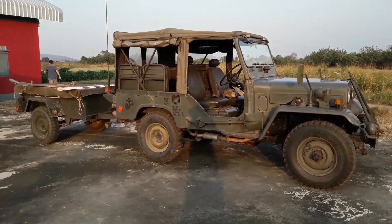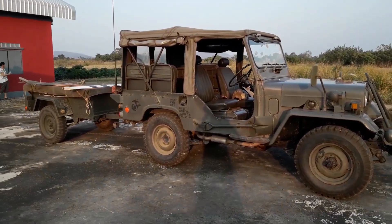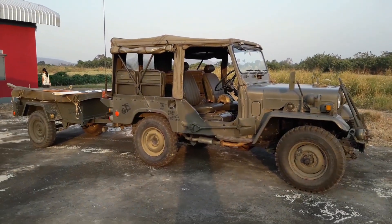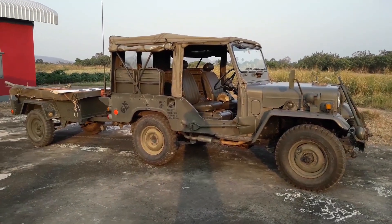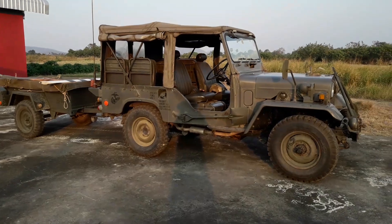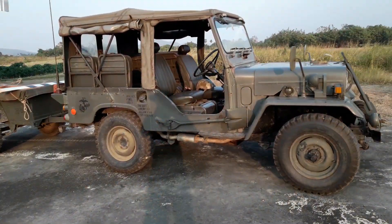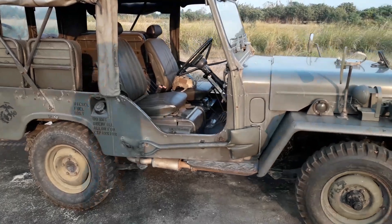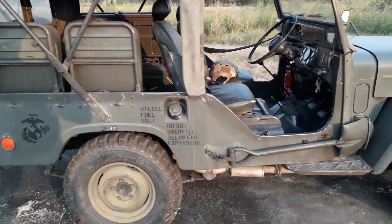Hello everybody, I just picked up this 1990 Japanese Army Mitsubishi Jeep and I'm going to do a walk around and show you all the cool bits on this Jeep. I just drove it for an hour and I'm really shocked at how well this thing drives — no shaking, it was solid on the highway.